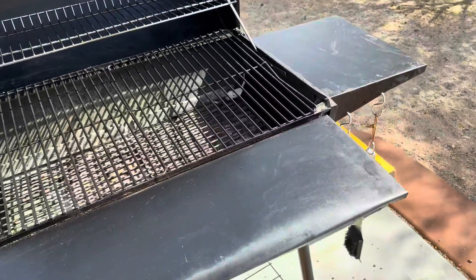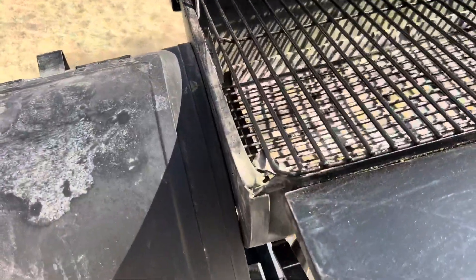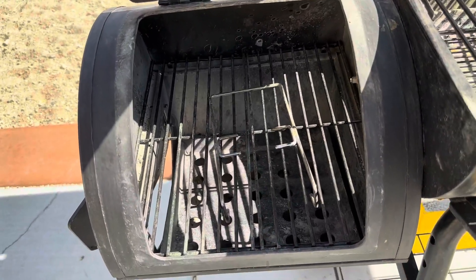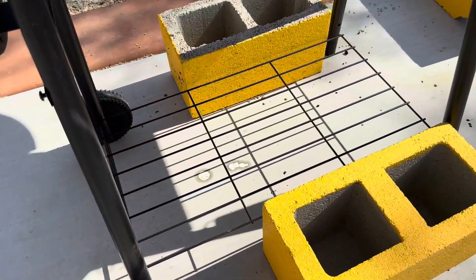It does have a couple shelves here for your barbecue tools, plates, and different meats or fish. It does have a smoker here as well — a little area to cook in, also charcoal based. It does come with wheels and a shelf at the bottom.